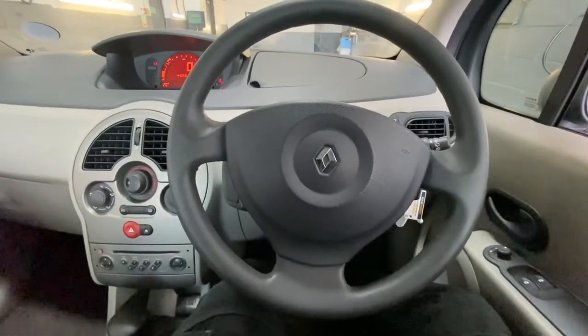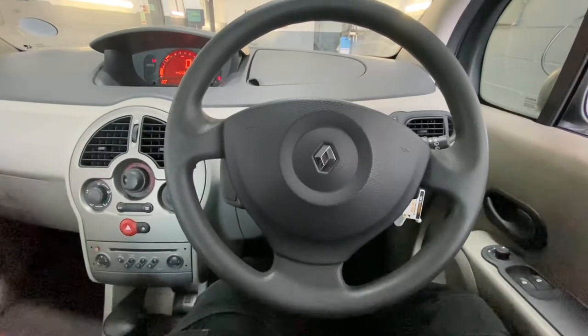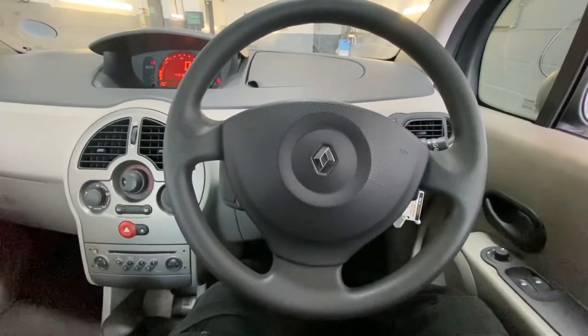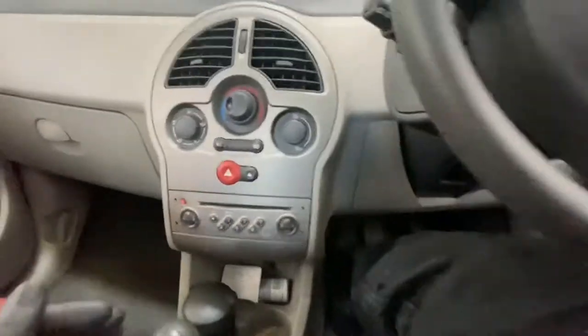Hello ladies and gentlemen, and welcome back to Gab Official. Today I'm going to show you where your diagnostic socket is located on this Renault Modus — this is a 2005 model — as you can see, literally in the center console.